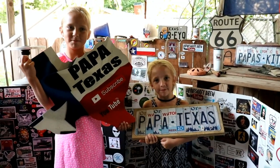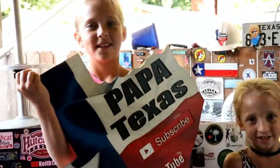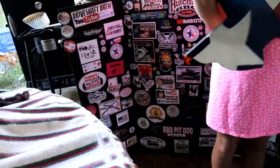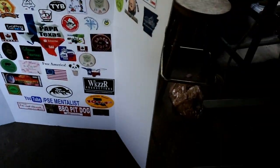Papa Texas mail call — and Maddie. Maddie's got one in here too. Hey folks, it's Papa Texas. Look at all the stickers we've gotten.